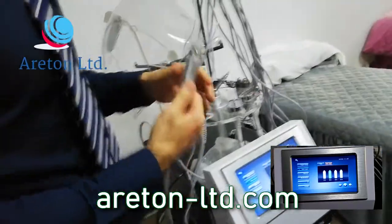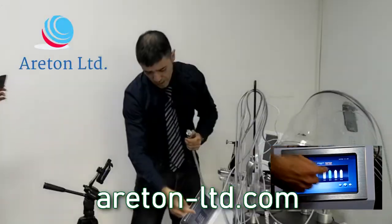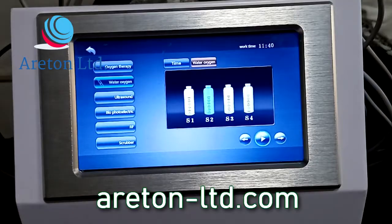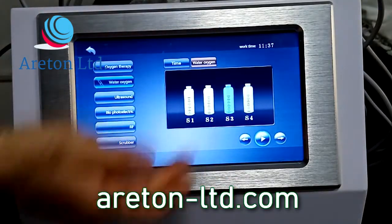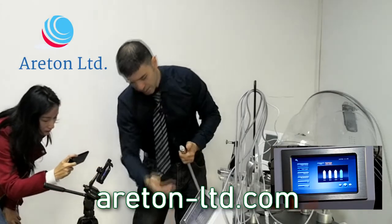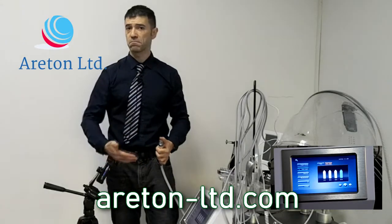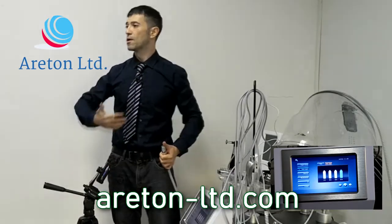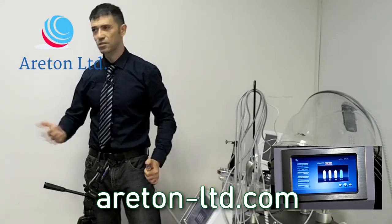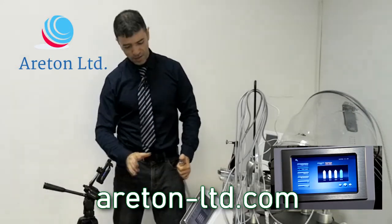You do the usual treatment and you can select whatever active ingredient you want. You press this button and select the active ingredient — at the moment we've only got water in there. But in your clinic you might want to use brightening active ingredients, acne ingredients, whatever you want to use. There are four selections and it's very easy to select.